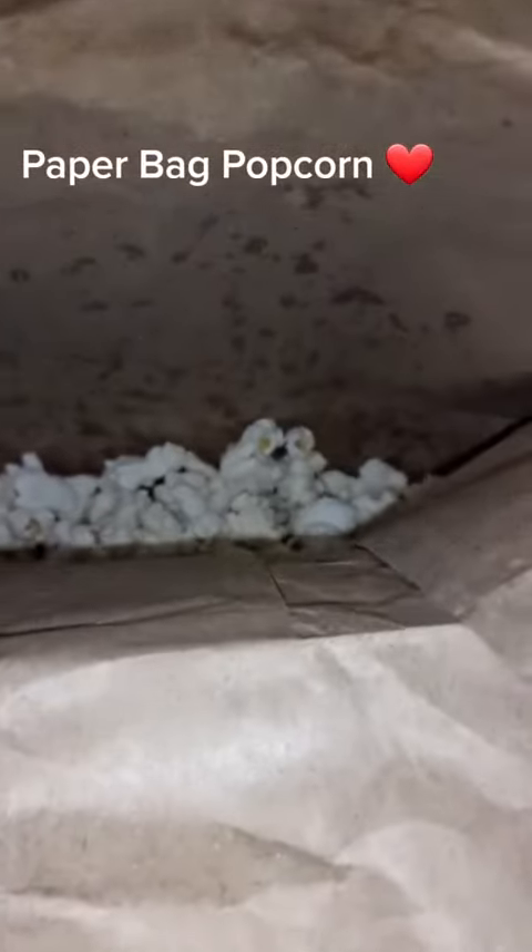I put it in the microwave for three minutes, but I didn't give it the whole three minutes — I took it out at about two and a half minutes once I didn't hear any more popping. As you can see, it doubled the size of the bag, and this is the reveal — it looks pretty good, it looks like all the kernels popped.